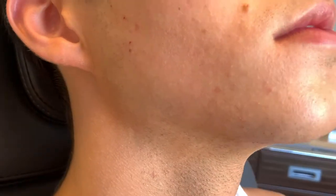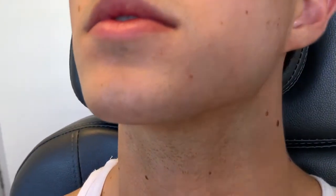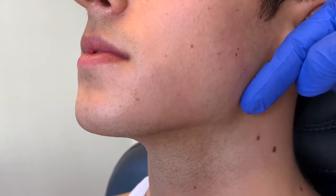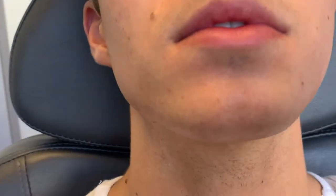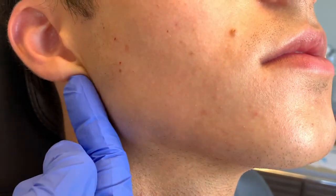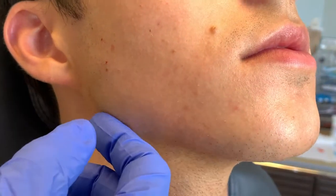Looking at the jaw — the right side is more defined, the angle, than the left side. The left side angle comes way out, like 135 degrees. Whereas on the right side, it's more defined — that's about 100 degrees. So we want to make the left side match the right side.